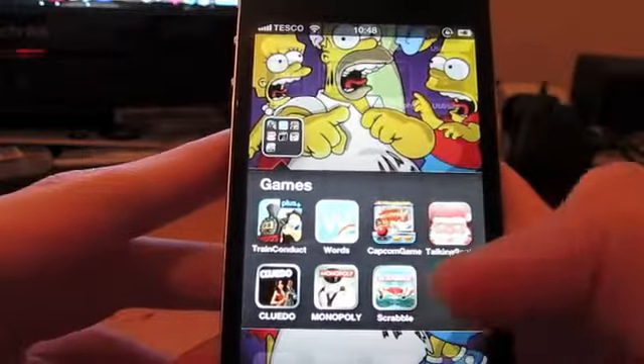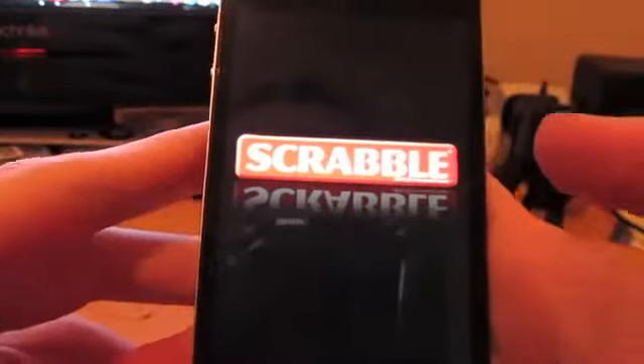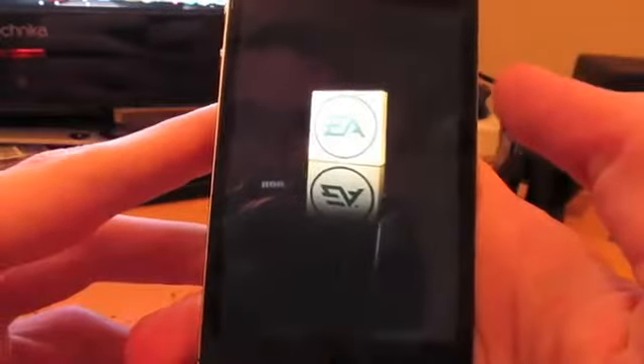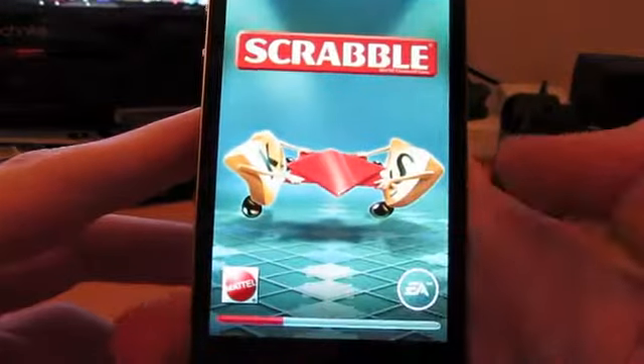Hey guys, I've got an app review for you. This is made by Electronic Arts and it's called Scrabble. It's a word game where you have to make words from letters you're given.